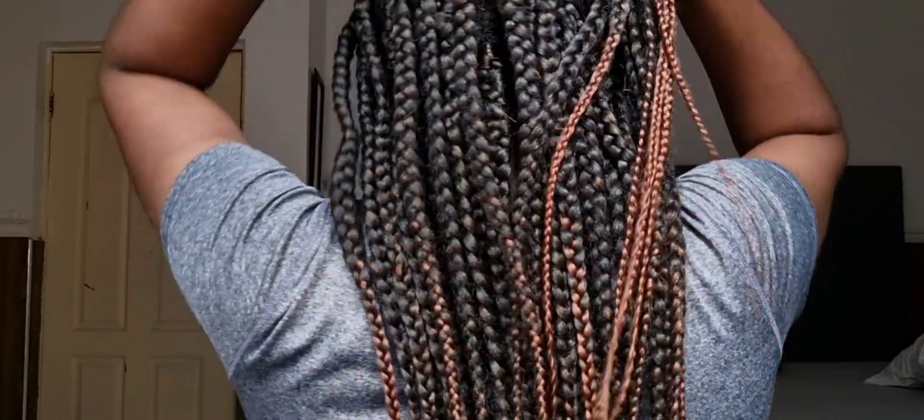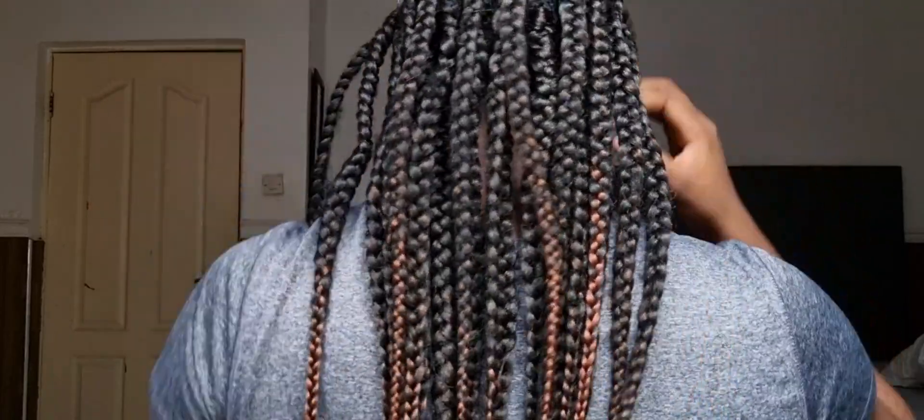So far so good. Here's what the hair is looking like — it had quite some frizz because I didn't trim the hair the night I made it. It was leading into the night, there was work the next morning, and I was rushing.